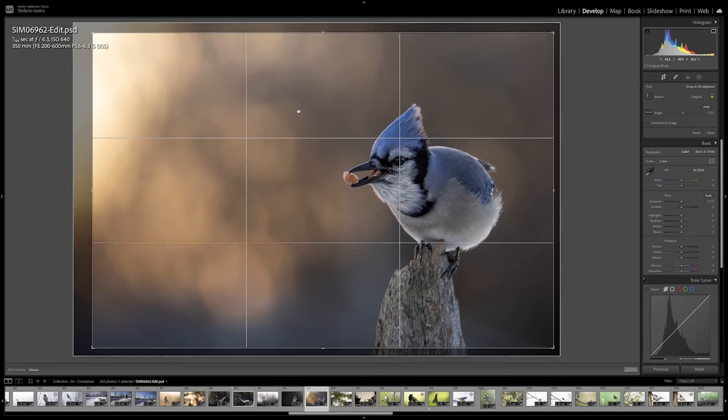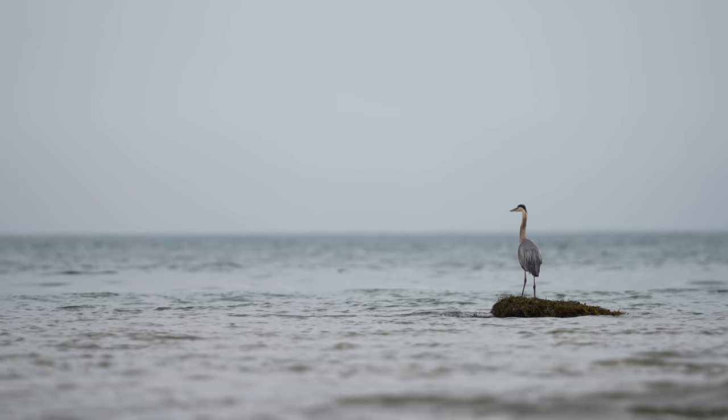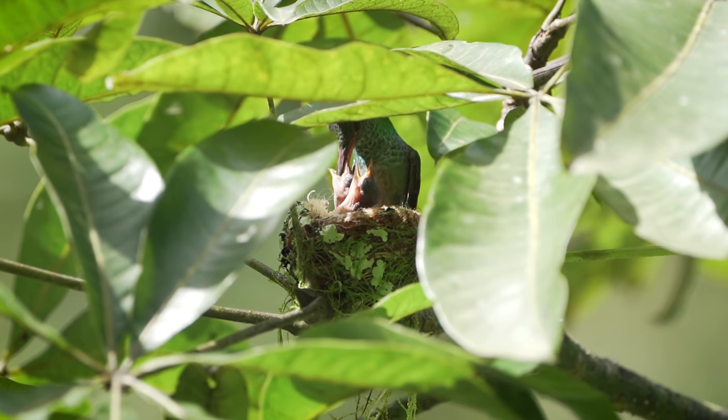I'm not saying cropping is bad, whether it's a small amount to fix composition or a lot because we couldn't get close enough. Cropping does have its place in bird photography, but it's something to be conscious about in the field. Sometimes we can't get close enough due to a physical or ethical barrier — we don't want to just get as close as possible for the best image quality. We need to weigh our options and do what's best for the wildlife, and sometimes that means not getting close enough and cropping in post.